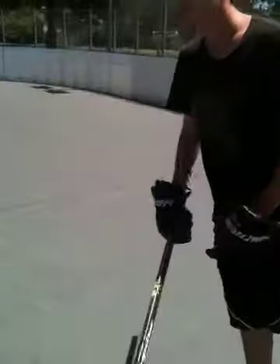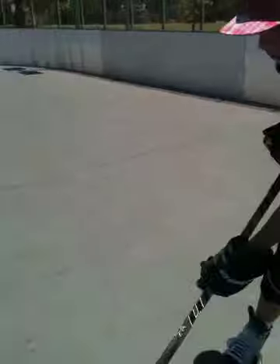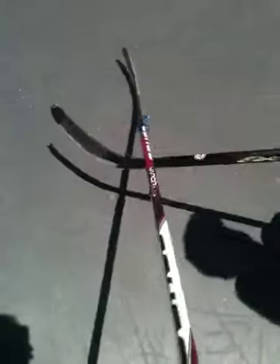If you're on defense, you can do the exact same thing against the offense. All you need to do is just come in, put the stick under his stick, just lift it up real quickly, and then grab the puck.